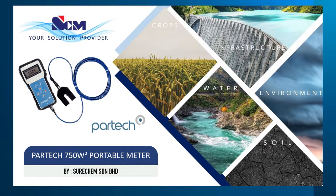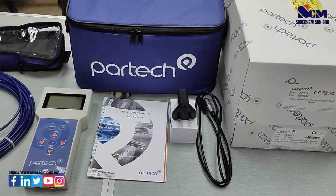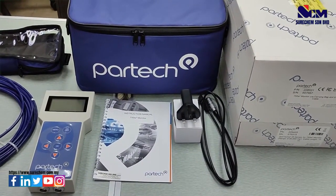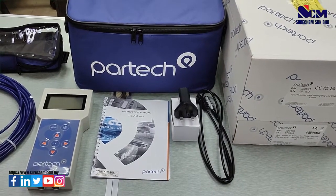Hello, today I will be introducing the PARTEC 750W2 Portable Meter. This is the overview of what is inside the package. There is a charging cable, a power adapter, an instruction manual for the 750W2 monitor, and the monitor itself with a carrying case.